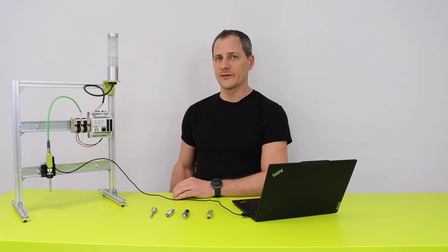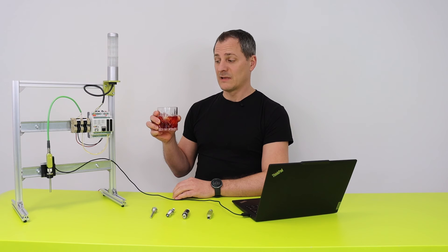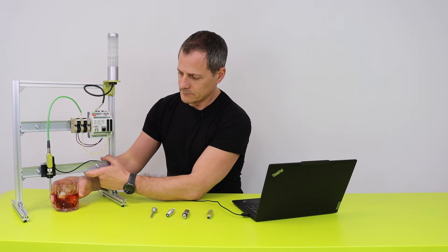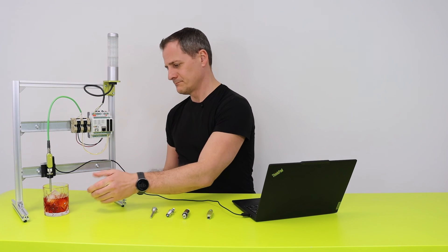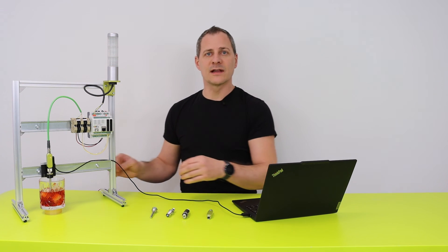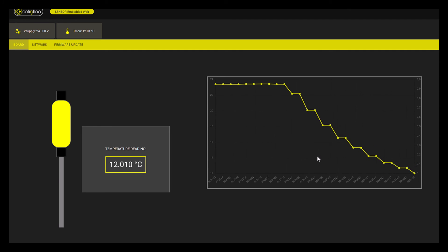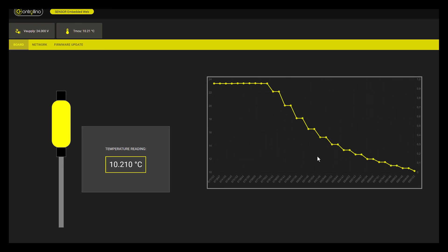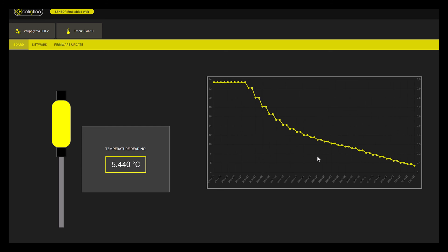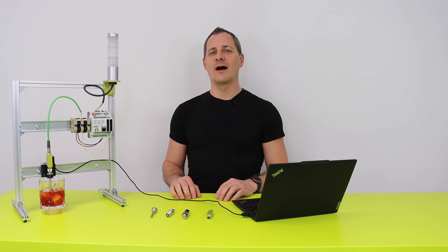For testing reasons we are going to add ice water to the temperature sensor and let's see what happens to the temperature sensor values. So this was it for the update on our IOBean.